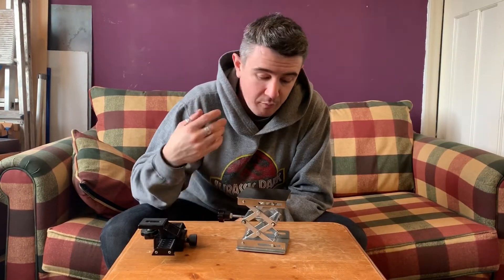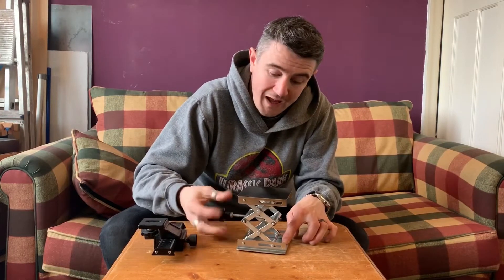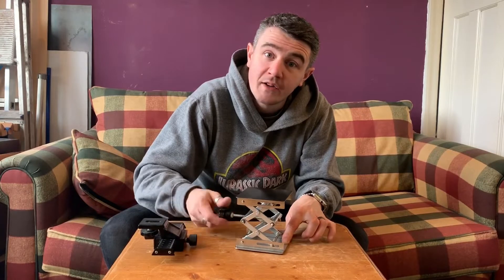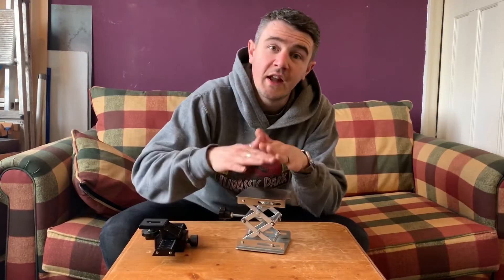This is a mini lab jack — you can pick this up from Amazon, this one was about 12 quid. It screws up, screws down, and we have the winder feature on this as well. Let's connect these together and start turning it into a stop-motion winder rig.